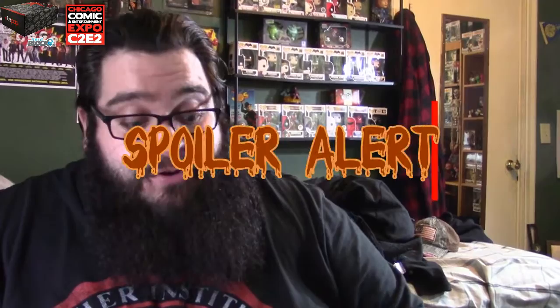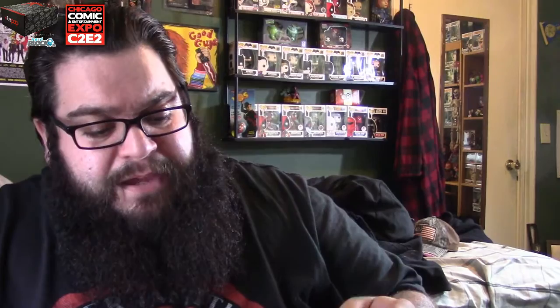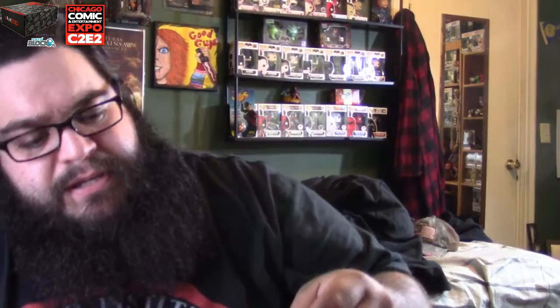Spoiler alert — if you get the Nerd Block and you don't want to know what's coming up, fast forward until I do this. So Nerd Block will be Attack on Titans and Star Wars — that's coming up, along with more epic goodies, and also Batman versus Superman.